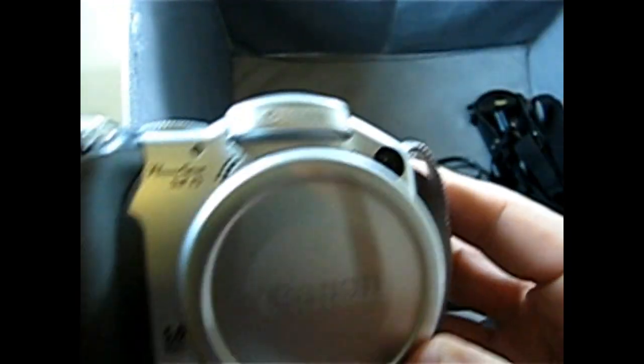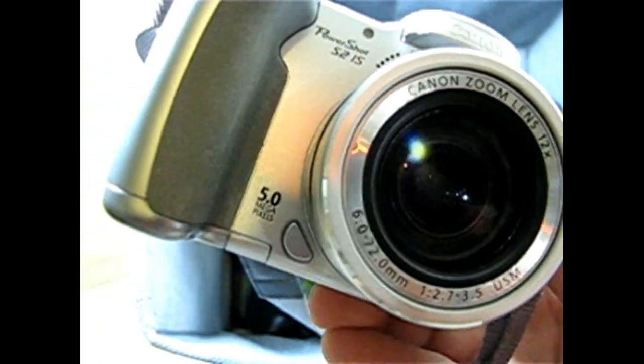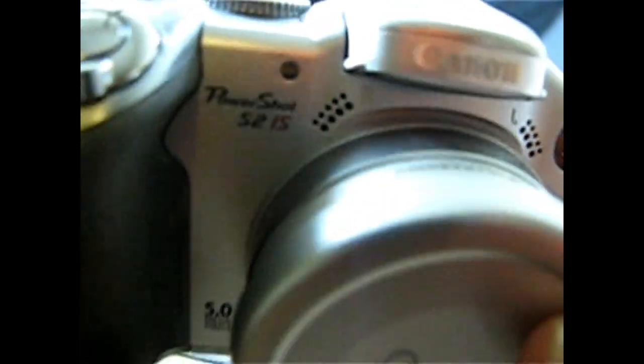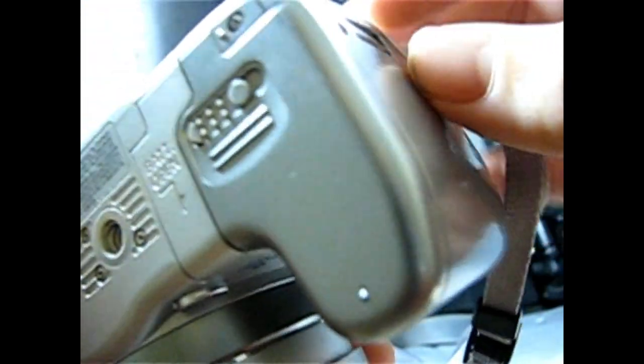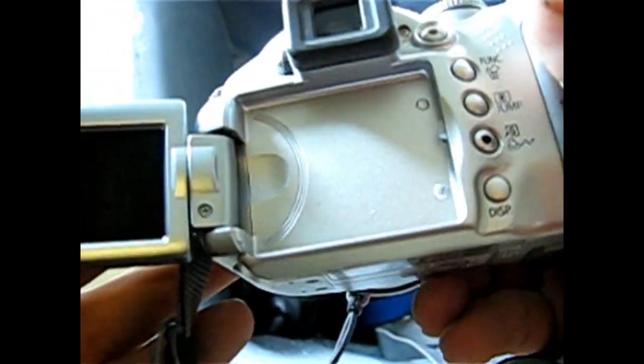Next is this old Canon PowerShot — I actually use a Canon PowerShot myself, a little newer than this one. This is a PowerShot S2 IS, really clean. I put some batteries in it, it powers on. I put a memory card in and it does take pictures — everything works as far as I can tell. It is an older model though, so I don't think it's worth a whole lot. I might make a little bit off of it.